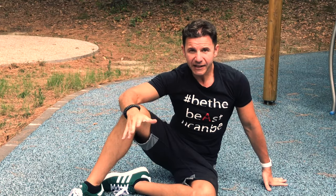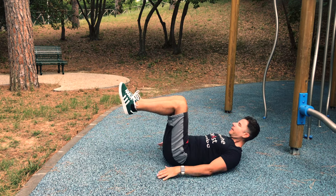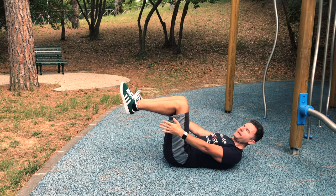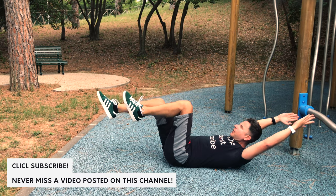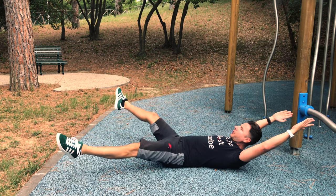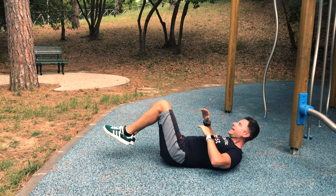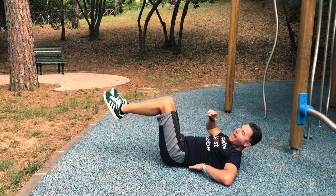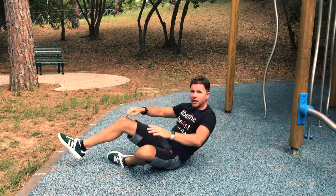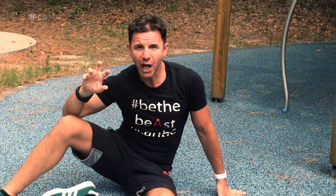The second exercise of course is the king: the hollow position. The easy one is this one — you can start putting your hands behind you, you can do one leg in straddle or the full one. The key is that your back stays flat, no space behind your back so your hand cannot go inside. In order to understand how to do a perfect hollow position, just watch my video tutorial on how to do the hollow position.